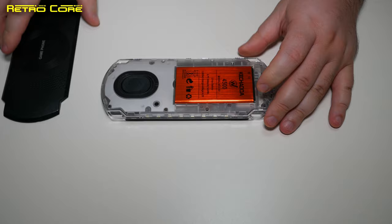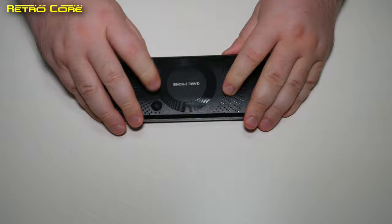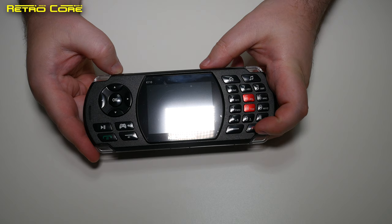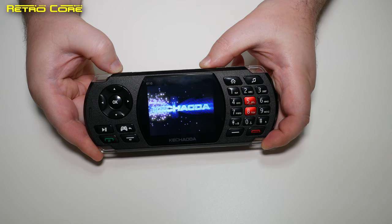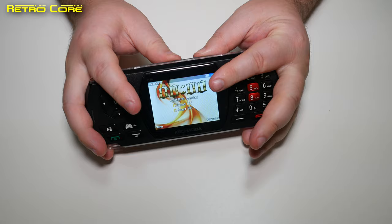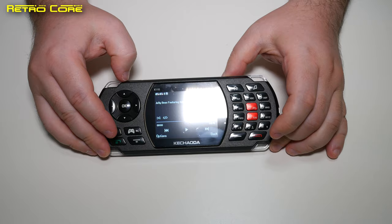To power on the machine, very simply hold down the red button here — wait for it. Oh yeah, didn't I tell you that was loud! The back wasn't on properly. Okay, so it's gone straight to the music player for some reason.